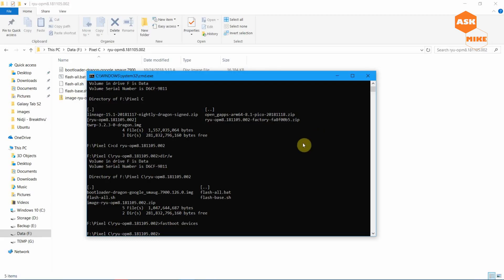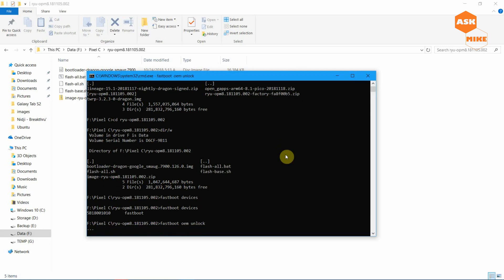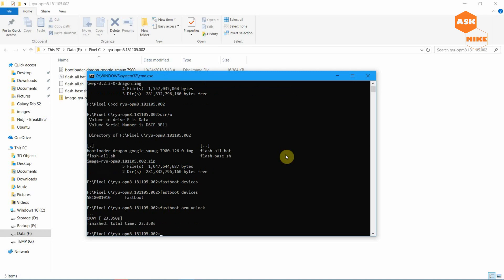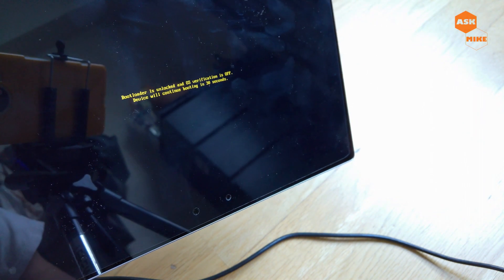The next thing is to run 'fastboot devices' to ensure the device is connected. As you can see, the device is already connected. Next, you need to unlock the bootloader — run 'fastboot oem unlock'. You should see a screen on your tablet asking if you want to unlock. Press the Power button to unlock the bootloader, or Volume Down to cancel. Your bootloader is now unlocked. You'll see a message and the device will continue to boot in 30 seconds — just wait for that to complete.